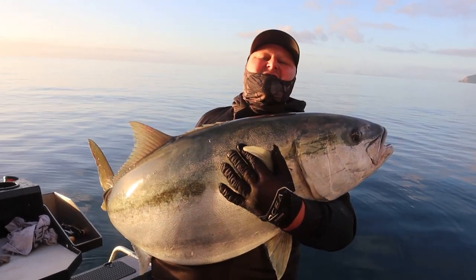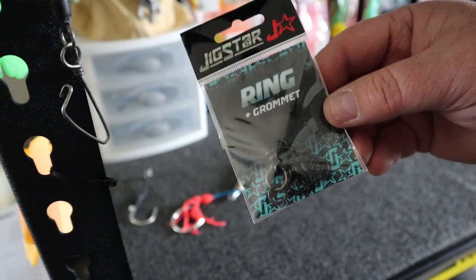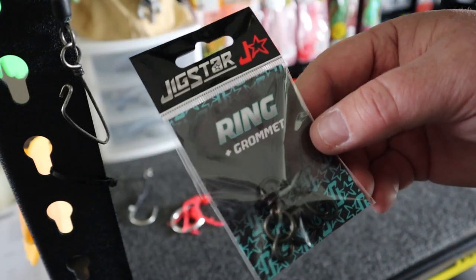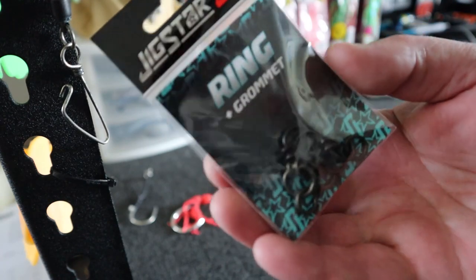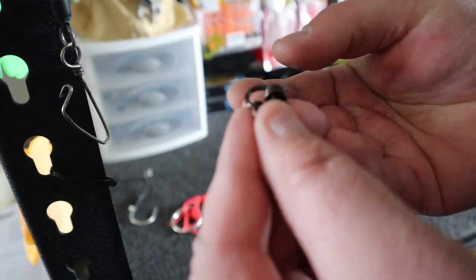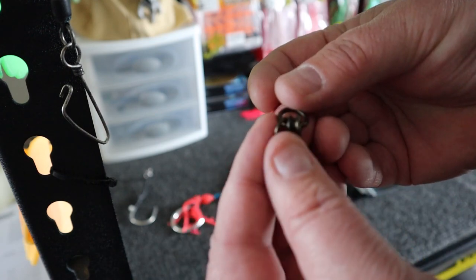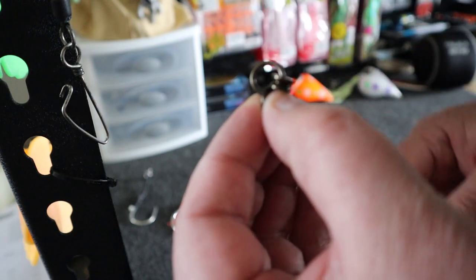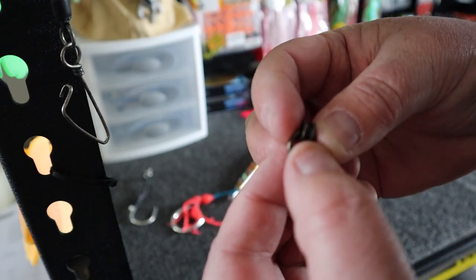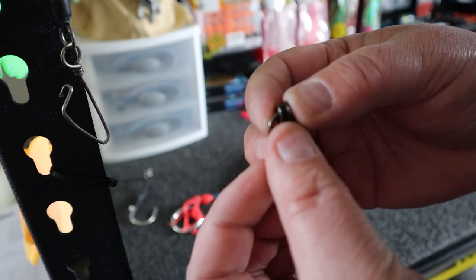There's the first kingy — that was a bell and a half! Today team, I'm going to show you how I set up my kingy jigs for vertical jigging. This is going to be with the Jigstar ring and grommet. You've got the ring where your kingy assist goes on, and you've got the solid ring where you put your kingy jig on with a split ring. That grommet is a lot bigger for your knot, so it takes a lot of pressure off.